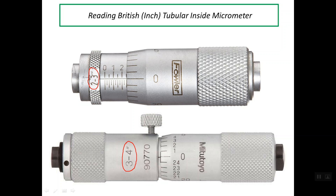We have two scales. The first scale lies on the sleeve, so it's called the sleeve scale or the main scale. We also have another scale, called the auxiliary scale, which lies on the edge of the thimble. For the inch tubular inside micrometer, the number of graduations on the thimble is 25 graduations.